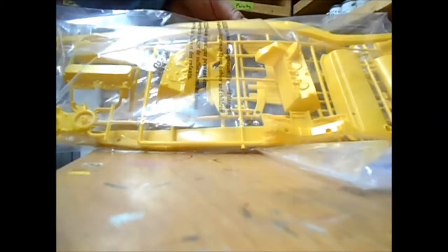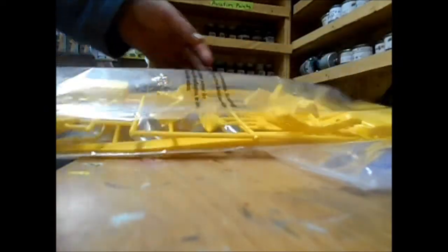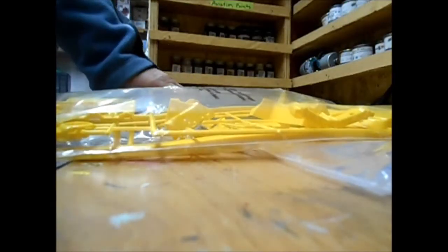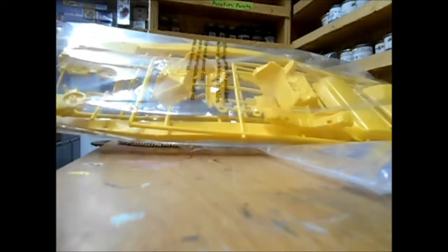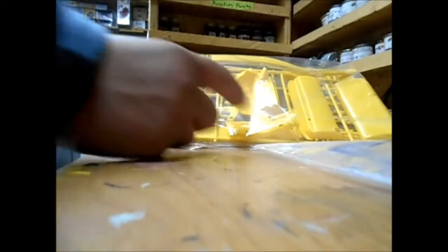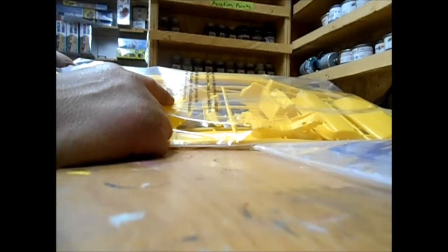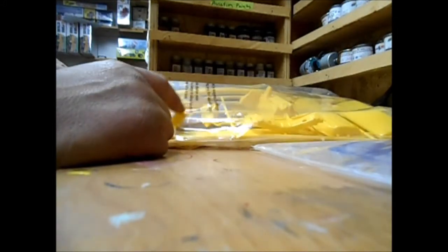It's a massive, massive frame. This big massive frame is something I'm going to have to modify as well, along with the engine. I think it's a flathead engine on this one — yeah, I think it is a flathead.